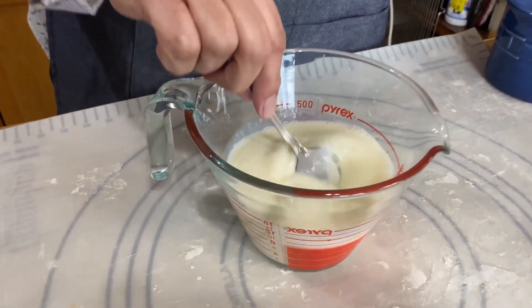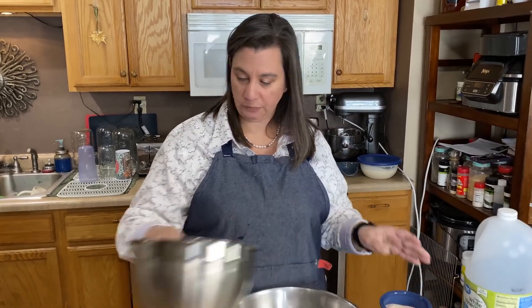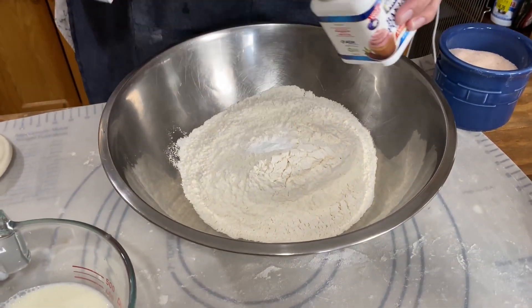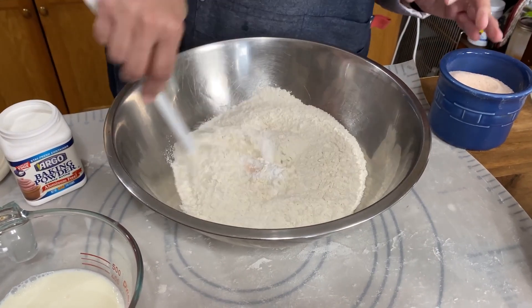This is going to curdle the milk just a little bit and give it a sour flavor — that is what buttermilk is. Now, all we need to do is mix our dry ingredients together: four cups of flour, two teaspoons of baking powder — not baking soda, baking powder — and one teaspoon of salt. Just mix that up really well.